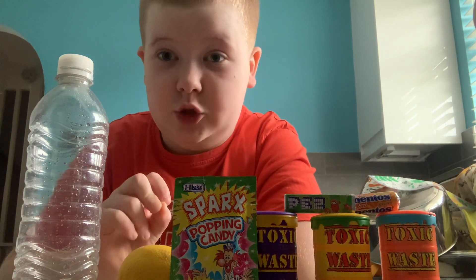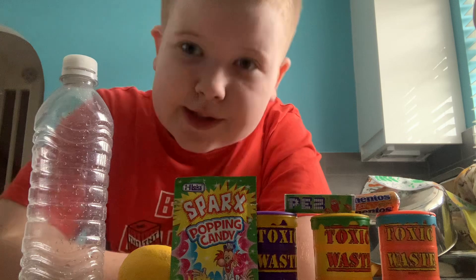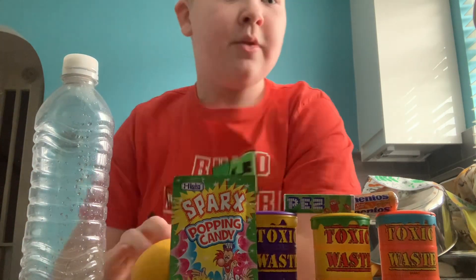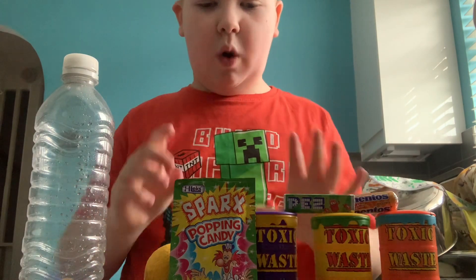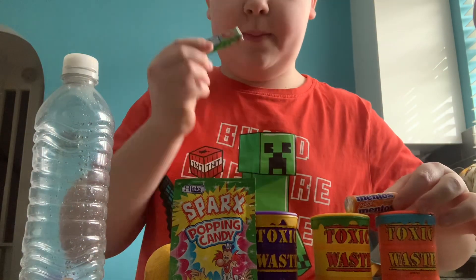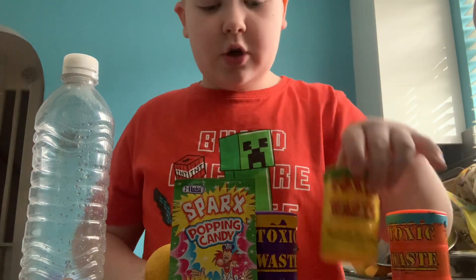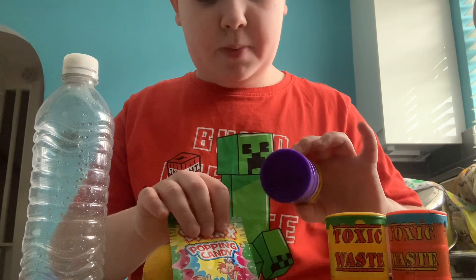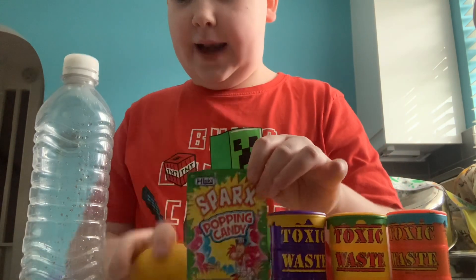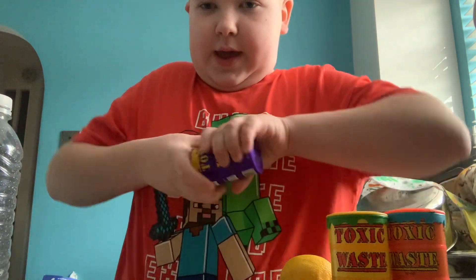I'm not sure what the liquid is going to be — it was going to be lemon juice, but we'll just use the lemon and squirt it in. So what have we got? We've got Pez, Mentos, Toxic Waste, Nuclear Fusion Toxic Waste, purple sour candy, some popping candy, a lemon, and a bottle to put all of this stuff in. Let's start with the Toxic Waste!